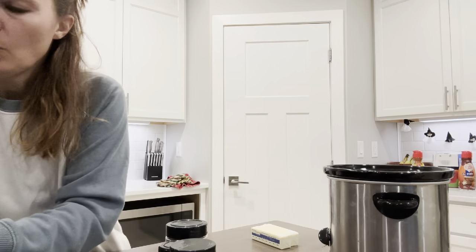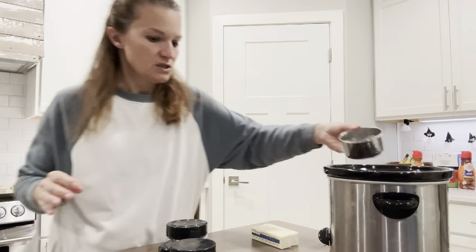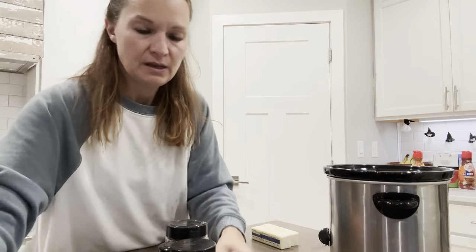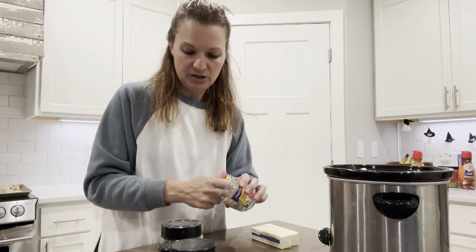This is super simple: one cup of water — just pour it in. Then add two chicken bouillon cubes, or a tablespoon and a half of granules if you don't have the cubes.